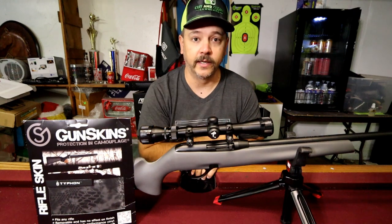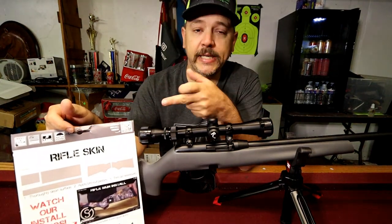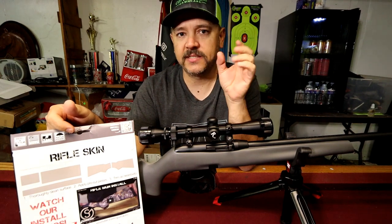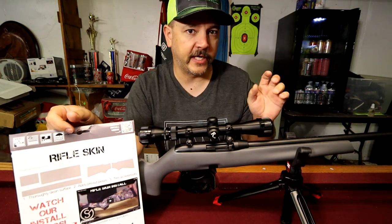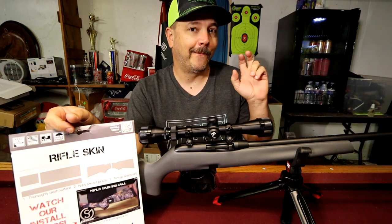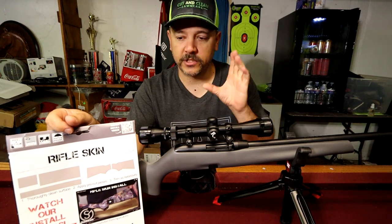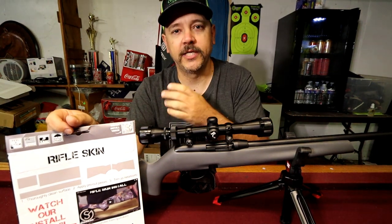As you can see on the back, this one is made for a rifle. It comes pre-cut — it's just a basic design but they're pre-cut for what you specify. You can get it for a rifle, a shotgun, a modern sporting rifle, a pistol — anything that you have. You just select the roundabout category and they'll send you out the pre-cut package.